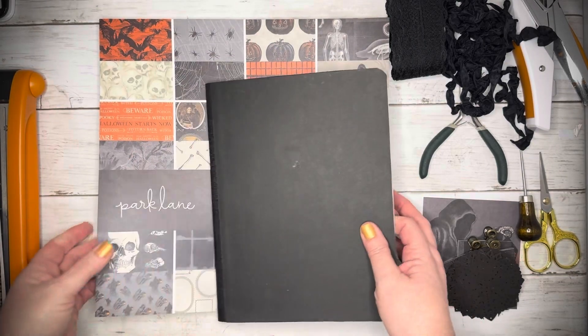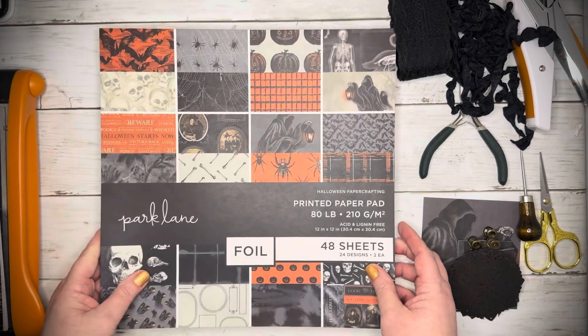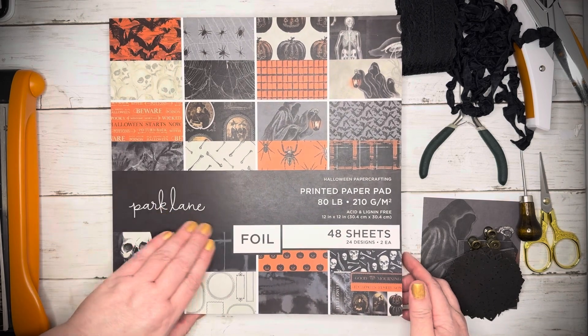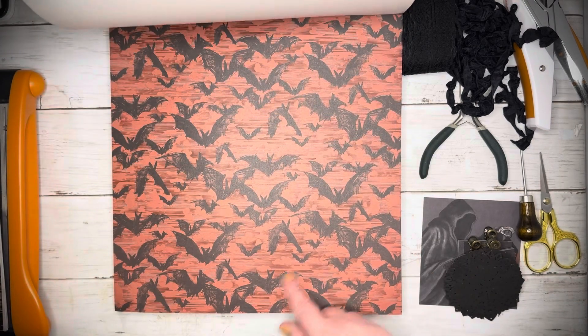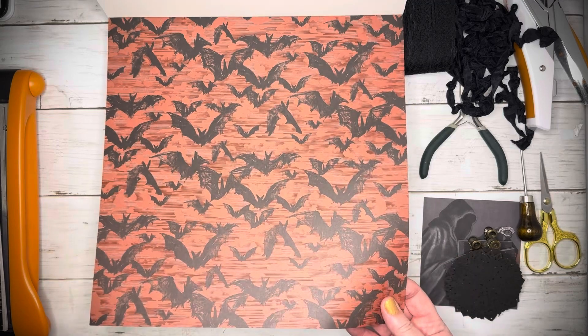I just put this black cardstock on here because I knew I was going to put more things on it. So I got out this Park Lane paper pad. I'm pretty sure this is from Joann's. And this is one of my favorite pieces in here. I'm going to use this for the cover — that gorgeousness.